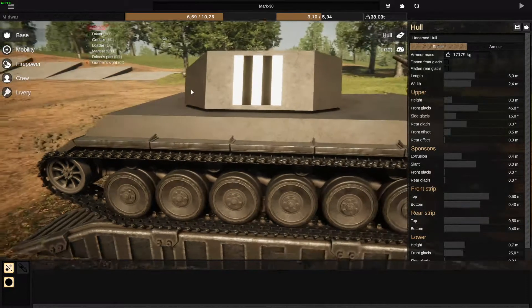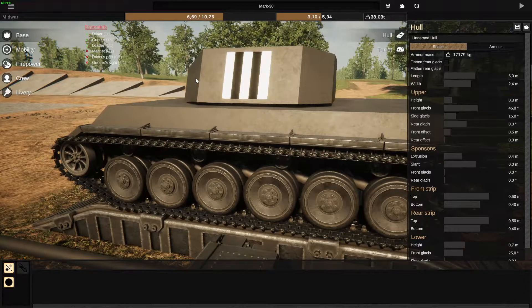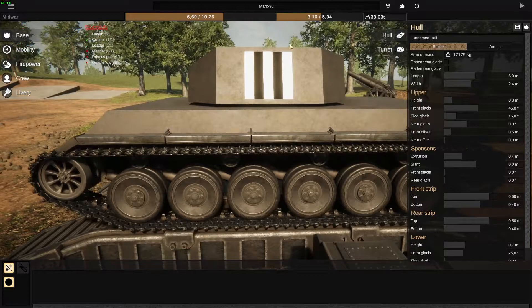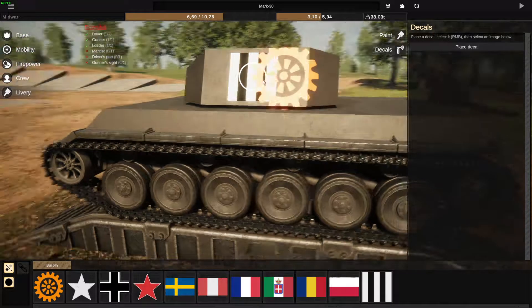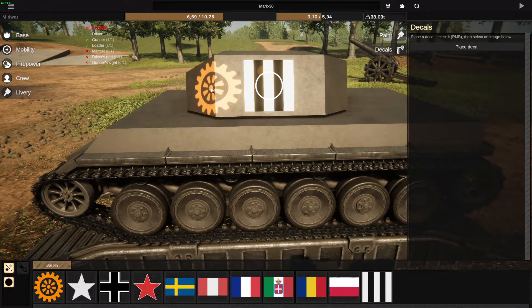A lot of players are asking how to place decals, and placing decals is actually a lot simpler than a lot of people think. To do so, you go to Livery, then go to Decals, and press the Place Decal button, which will show you this sprocket — the Sprocket Games symbol.